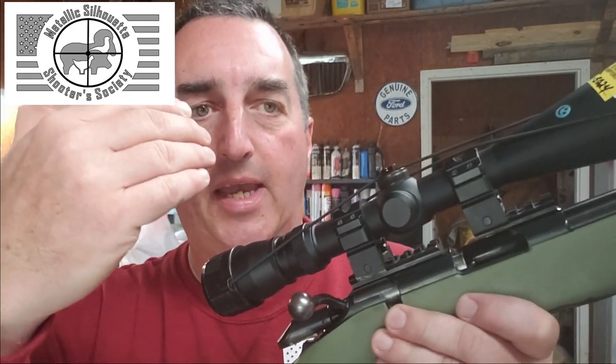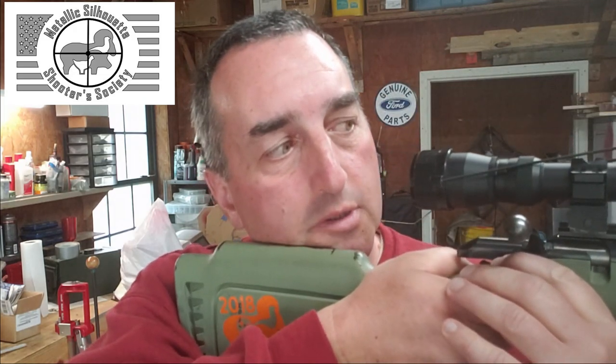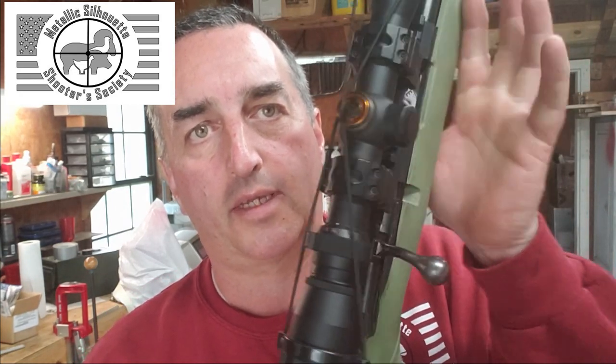Set up for eye relief by moving the scope back and forth until it's right. Set up some dry fire targets — you're not worried about being dialed in perfectly, just how the sight picture looks when you bring the rifle up. If it's blurry or not right, adjust forward and backward. Know your scope: some have a side wheel focus, some focus up front like mine. Practice with somebody else's scope or a different rifle so you learn how to use the dials.